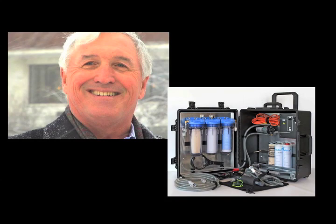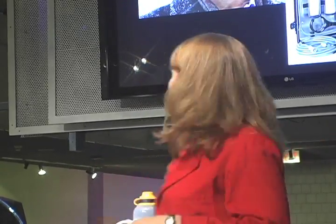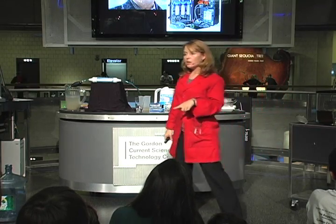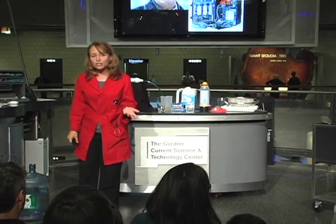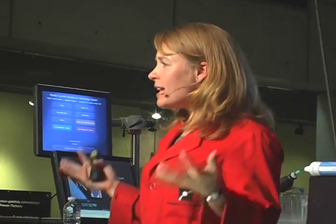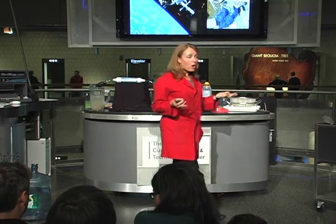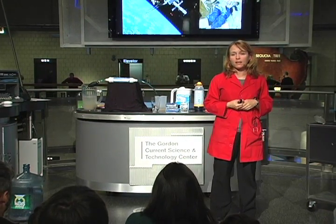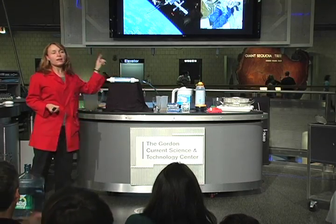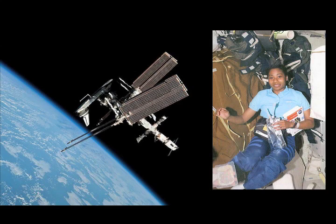That brings us to our next technology. This is Alan Cummings, using the Selden Water Stick. He works at Selden Technologies, and what's interesting is they didn't invent it for disaster situations — they actually designed it for outer space. One of the biggest hurdles to manned space flight is bringing enough water for astronauts. Water is very heavy, so NASA asked people to create small, portable water filters that don't require much power and would let astronauts recycle water on the spacecraft. That's where the Selden Water Stick was born. Astronaut Stephanie Wilson helped test the prototype devices in space.